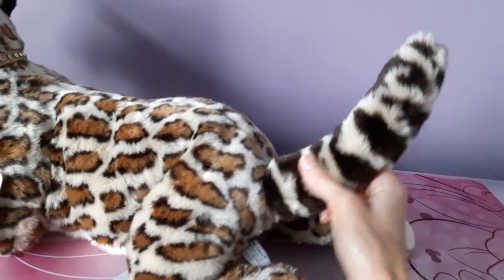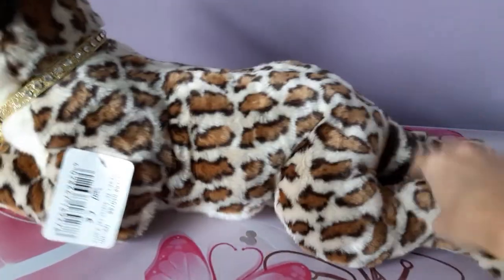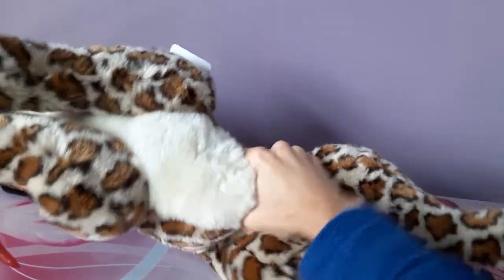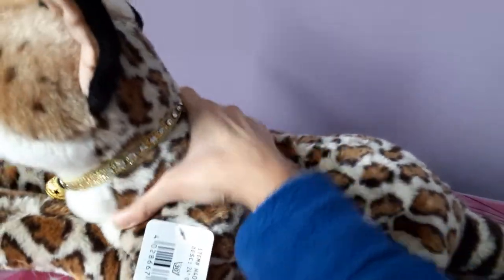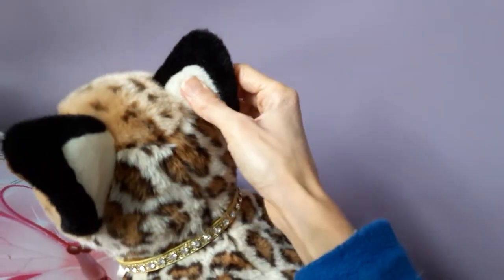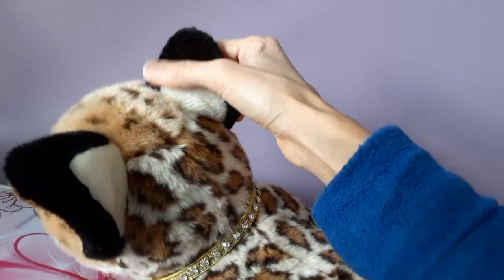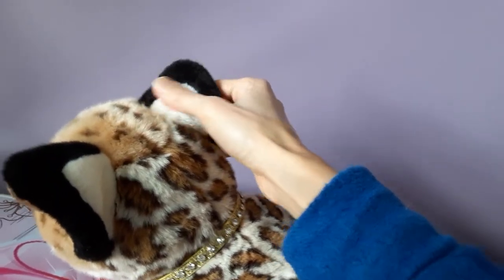You can also see the patterning on her tail is quite different from the rest of the spots on her body — more of a stripey look. Her underside is all a nice light cream color. She's also very floppy, which is a huge plus. You can hear that she's got some beans in her backside and plenty of squishiness in the middle. The backs of her ears are another really nice extra detail — lined in a nice soft black minky-style fabric, with white fabric on the inside.